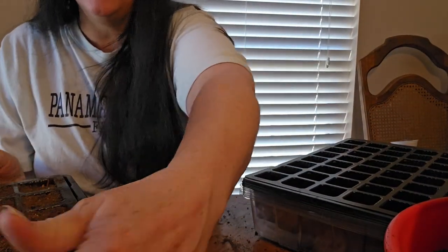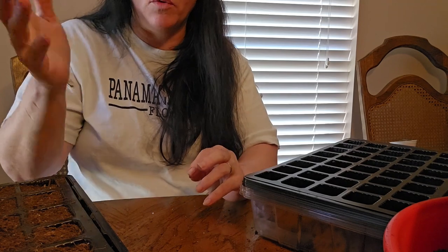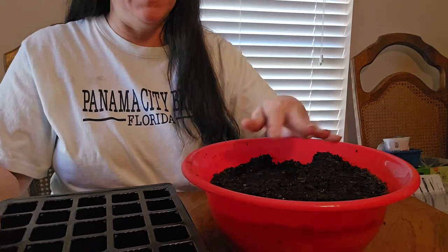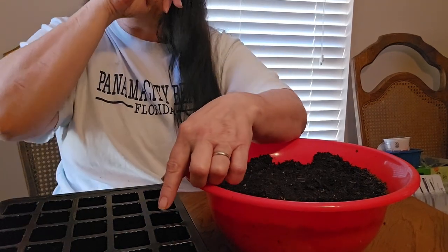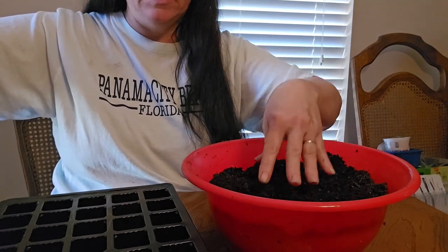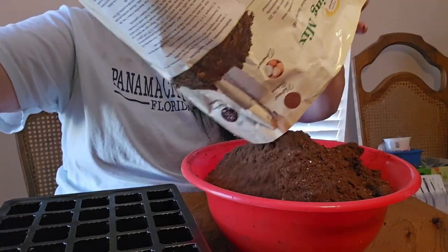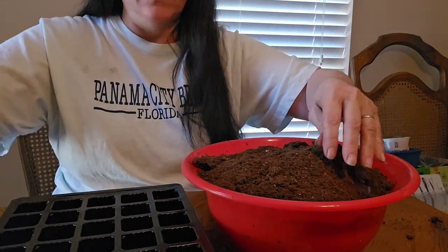I'm going to go ahead and finish filling the trays — I know you don't want to watch that for 20 more minutes — and then I'll come back and we'll sow some seeds. Quick note before planting: I wanted to show you what I do to mix the seed starting mix in with the soil for the peppers. I'm going to pour some seed starting mix into the bowl and mix it in. This is so the peppers don't have to sit in saturated soil.